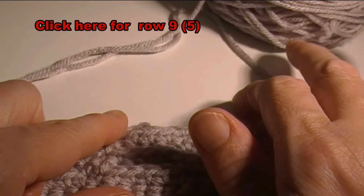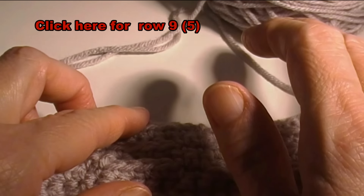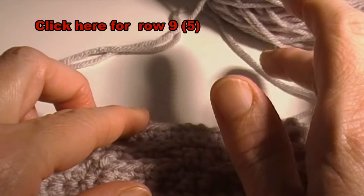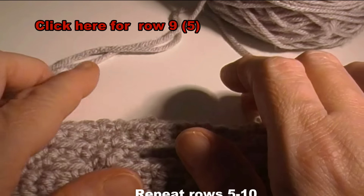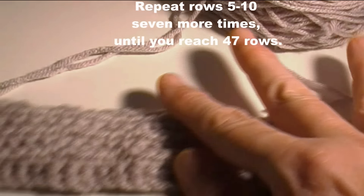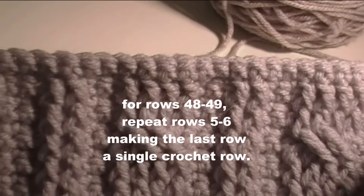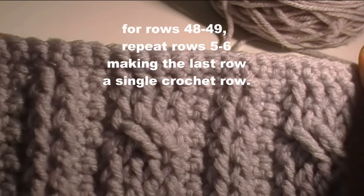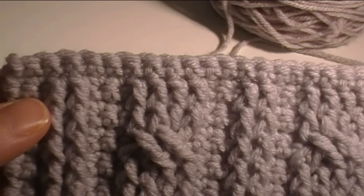After you finish row five, do your row of single crochet, then repeat rows five through ten seven more times. Then for rows 48 and 49 you do five and six, so you will end up with a single crochet row. That's the end of this particular square.